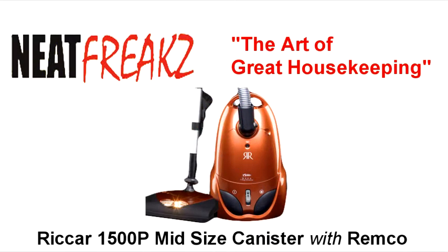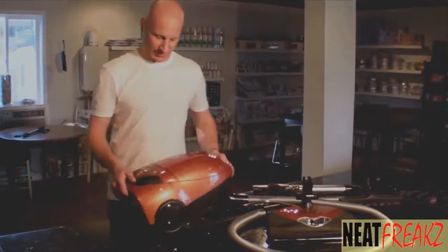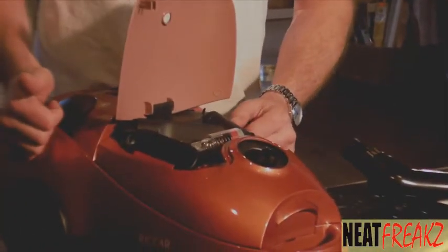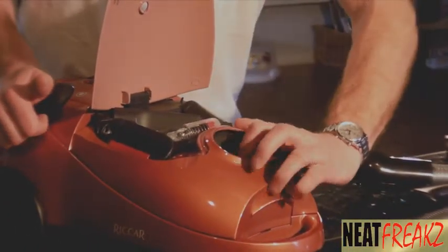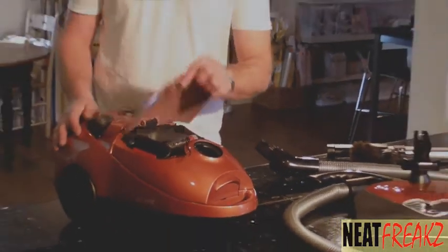Here we have the Ricard canister vacuum cleaner. It's a great little product made in the U.S. It's got a really nice color to it, but don't let the color stop you. It has some fantastic attachments that are right under the hood, and it has a swivel built right in here, so as you maneuver through the house it follows along very nicely.